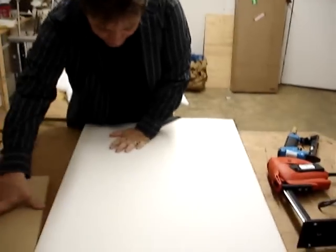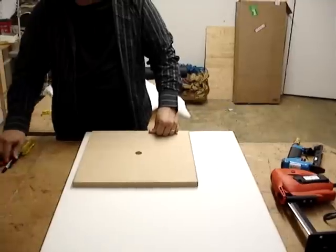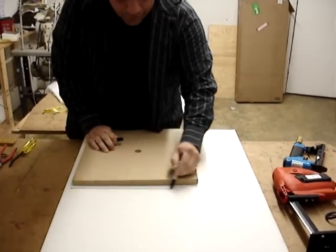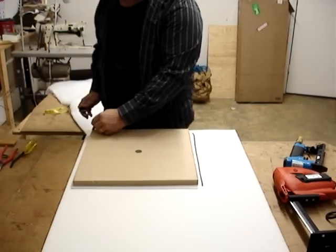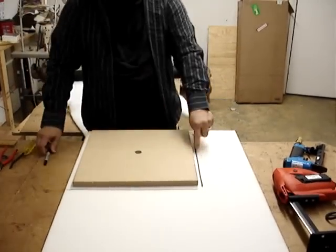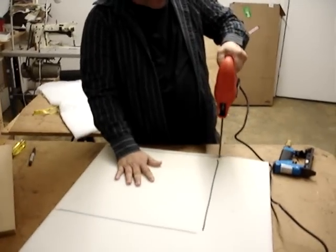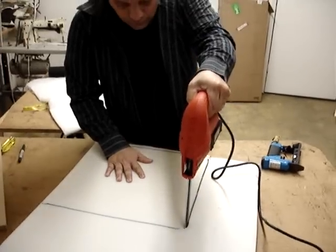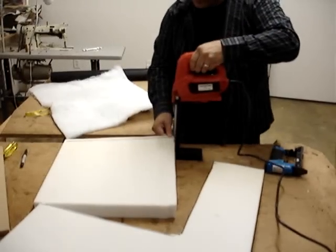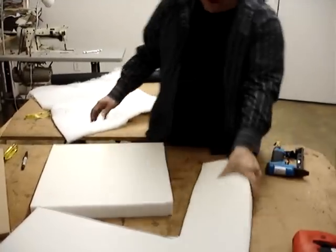Take your slip seat base and lay it out on the piece of foam you want to use. I'm using a two-inch piece of foam, which we carry, and I recommend it for most dining room slip seats. Etch out with a marker an edge about three-quarter inches further than your frame, as you can see. Then take your foam cutting saw or a steak knife — whatever you have — and cut out your foam.